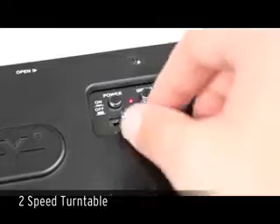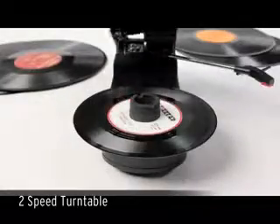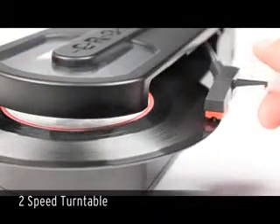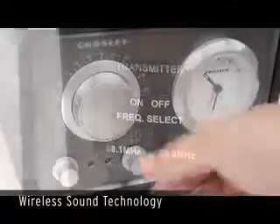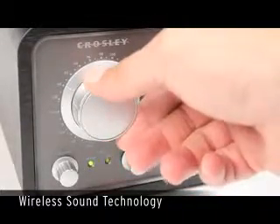Sleek and compact, the stool player lets you enjoy both 33 and a third and 45 records, and comes complete with an integrated full-range speaker. But its exceptionally small appearance packs a big punch. Wireless sound technology enables you to enjoy your vinyl collection in clear stereo sound without the hassle of cords on any FM radio using one of two pre-selected frequencies.